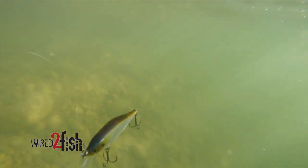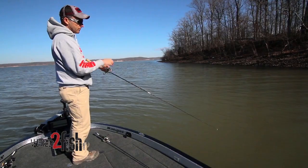Reel, jerk, jerk — reel, jerk, jerk. What that slack does is it allows that bait to work and rotate. This bait will rotate 180 degrees, and it allows that bait to do what it's designed to do. That's probably the first thing.